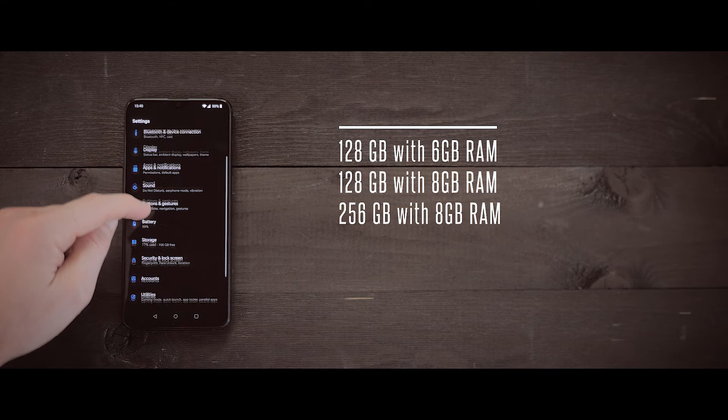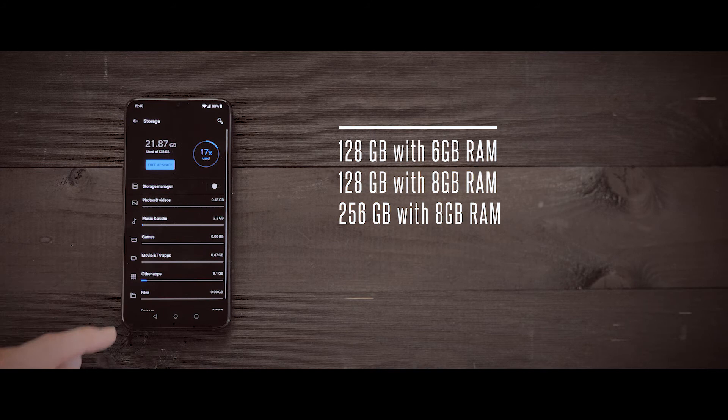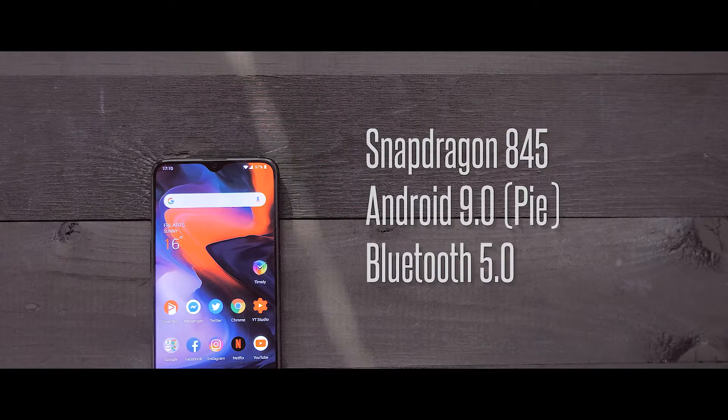If we take a look at storage, we start at 128 GB with 6 GB of RAM, up to 256 GB with 8 GB of RAM. This is good enough for most users today. Maybe if you are a really heavy photographer or like to save a lot of music you might need a little bit more memory, but overall I think this is good enough for most users.